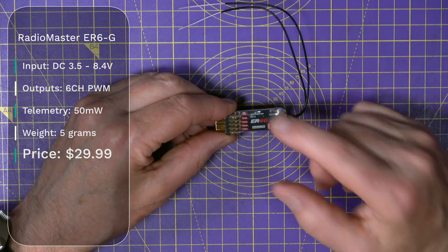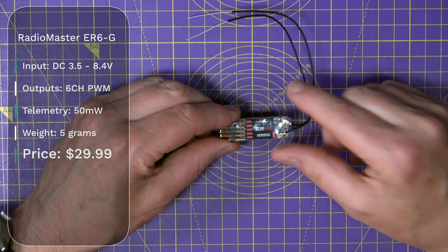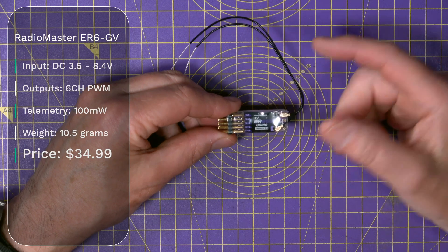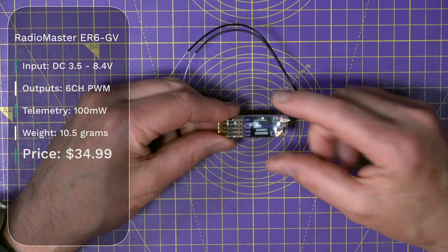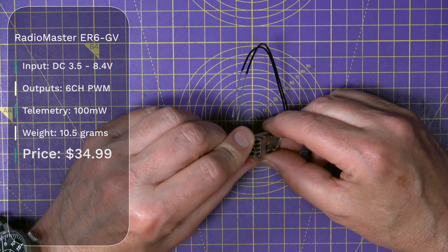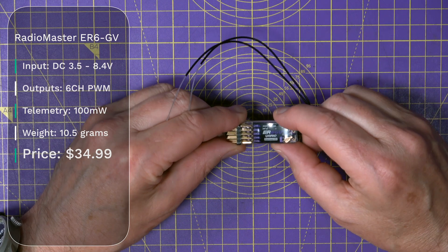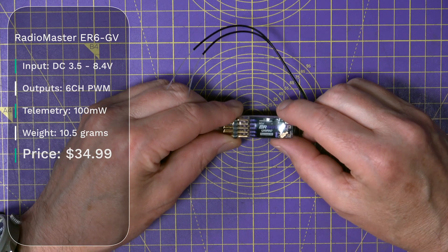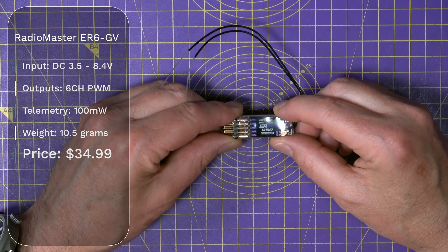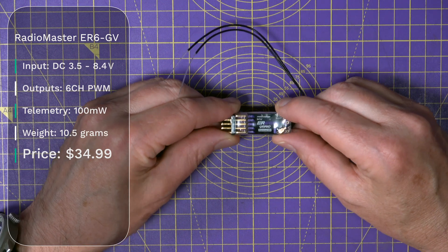As you can see, RadioMaster really understands what's needed for general use and for very specific RC competition use. This one is the ER-6GV — it looks similar to the ER-6G, and again it's got 6 PWM outputs and 100 mW of telemetry power. It weighs 10 grams, but the difference is this has got a built-in vario, and it's aimed at small to medium DLG gliders and electric gliders where a built-in vario is needed. This one will cost you $34.99.